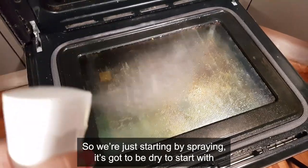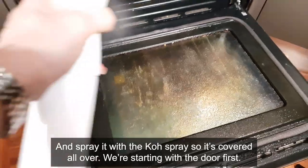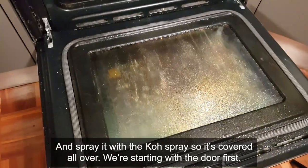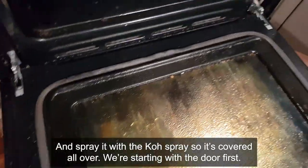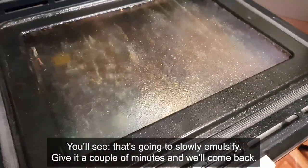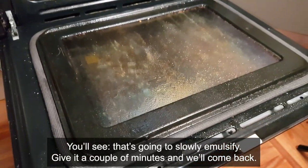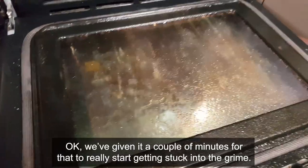We're starting by spraying - it's got to be dry to start with - and spray it with the Co spray so it's covered all over. We're starting with the door first. You'll see that's just going to slowly emulsify. Give it a couple of minutes and we'll come back. We've given it a couple of minutes for that to really start getting stuck into the grime.